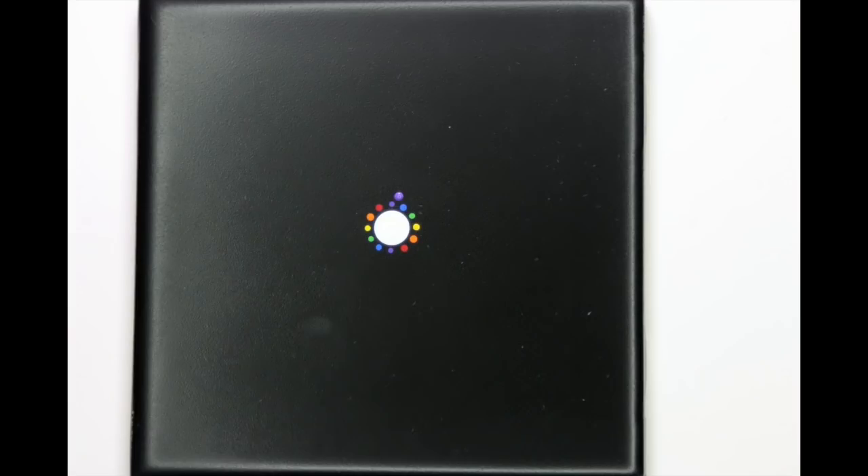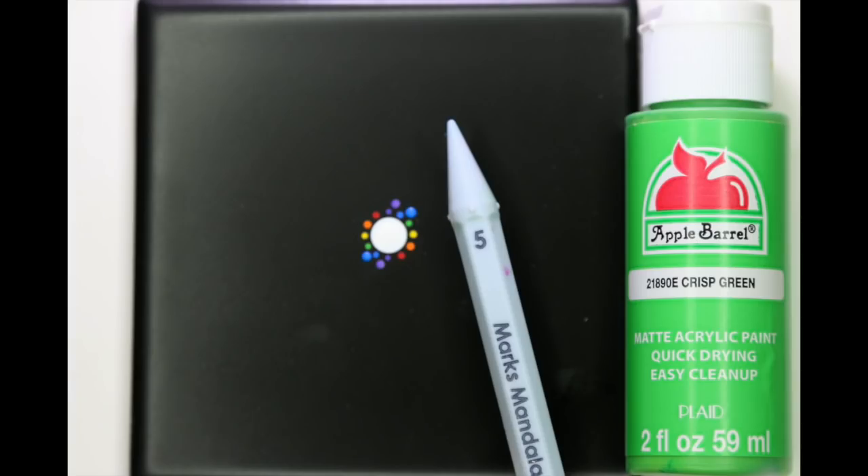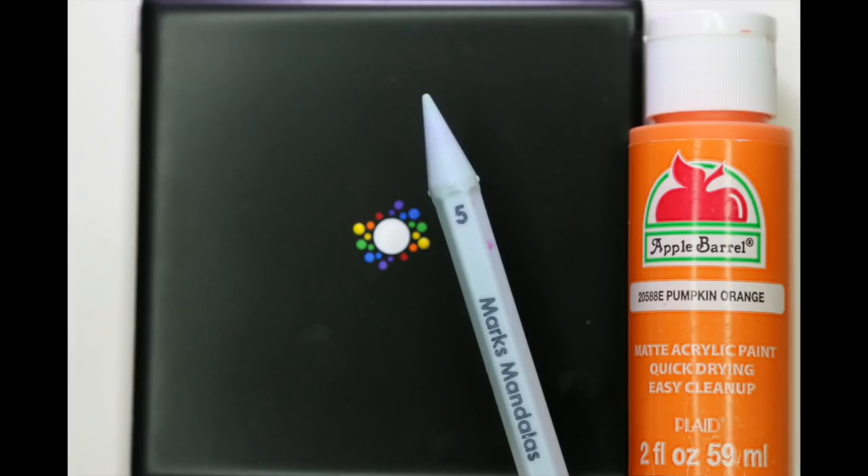I find that the 8 and 16-dot patterns are easier to keep balance, because once you get the first four dots down, you're just intersecting them or dividing those in half for the next dots. The 12-dot pattern is a little bit more challenging and does take practice. What I do is try to visualize an analog clock face — after I get the first four dots down, I try to envision the 1 o'clock and 2 o'clock and the different numbers on the traditional clock face. That helps me get that first circle of dots balanced.